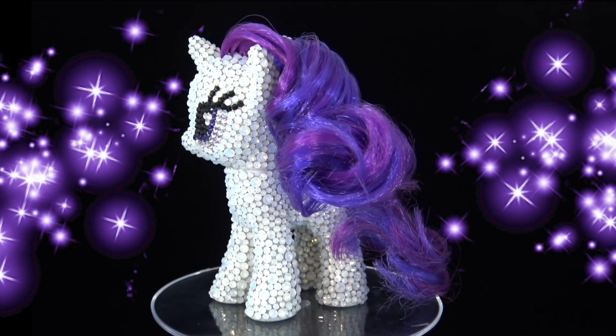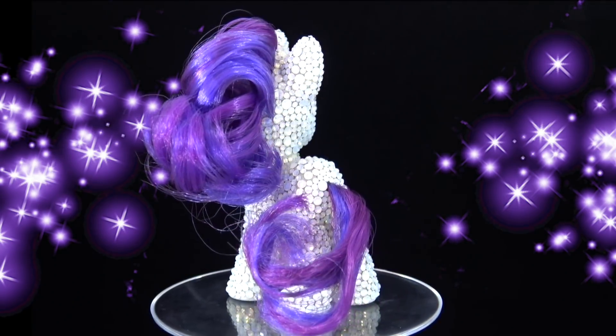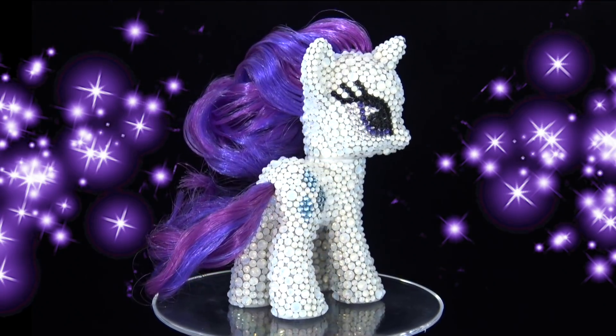That's it for today's custom My Little Pony video. I hope that you have enjoyed it. Thank you so much for watching, Little Pandas. Until next time, bye!